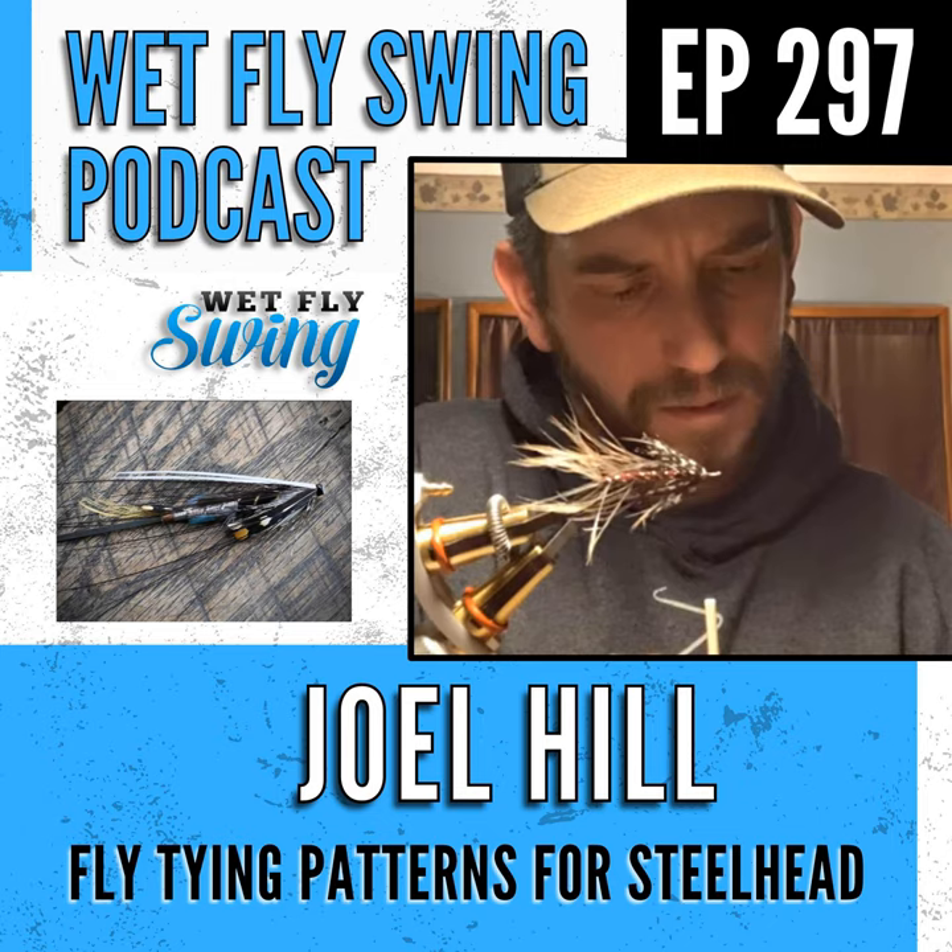That was Joel Hill talking about the crossover between steelhead and coastal cutthroat flies. Back to our bread and butter with a buttery smooth fly tyer today on the Wet Fly Swing Fly Fishing Show. Welcome to the Wet Fly Swing Fly Fishing Show, where you discover tips, tricks, and tools from the leading names in fly fishing.